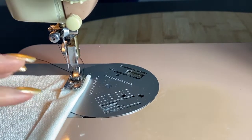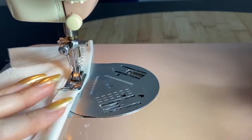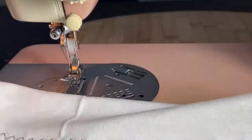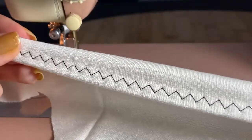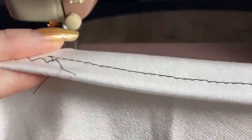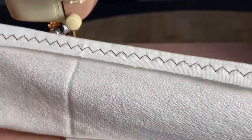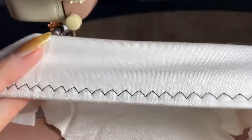The zigzag stitch is the preferred stitch over a straight stitch. This is what the zigzag stitch did — it's actually really good, it didn't stretch out the fabric. The zigzag is going to move with the fabric, so the fabric is going to lay more smoothly and flatly and actually stretch with your body. This stitch is also used by some professionals, including in dancewear.